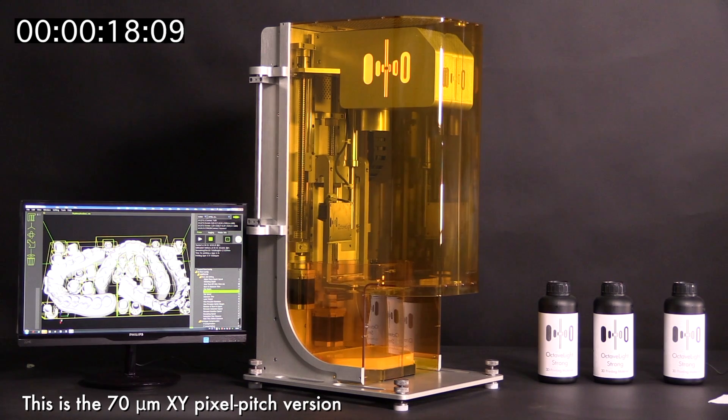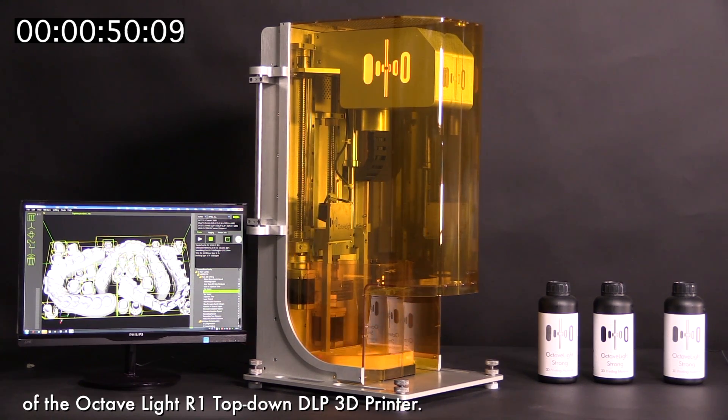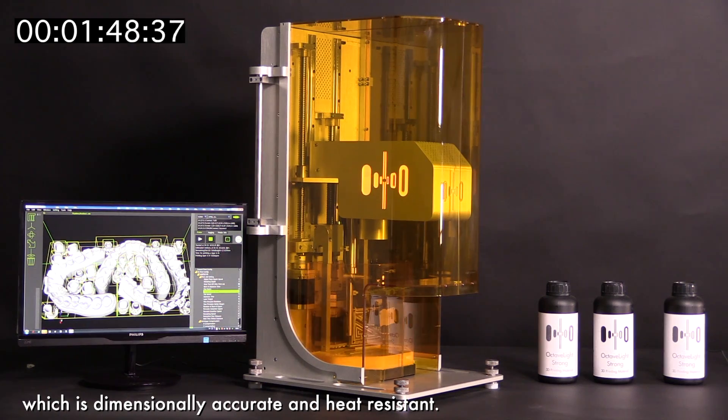This is the 70 micrometer XY pixel pitch version of the Octave Lights R1 top-down DLP 3D printer. We are using the Octave Lights strong resin, which is dimensionally accurate and heat-resistant.